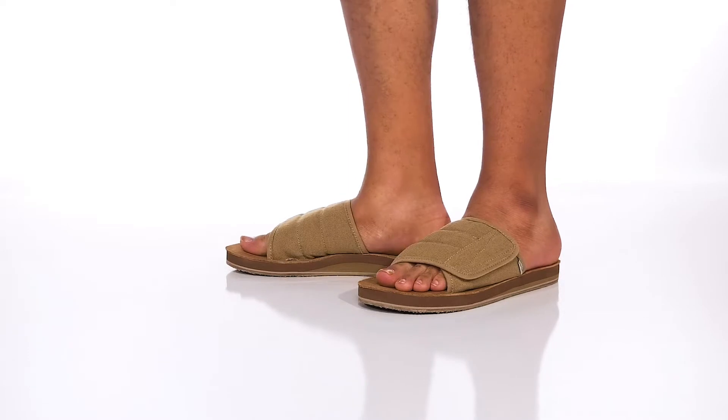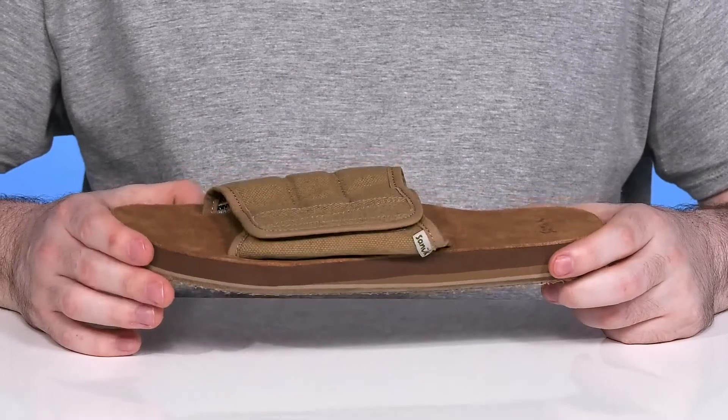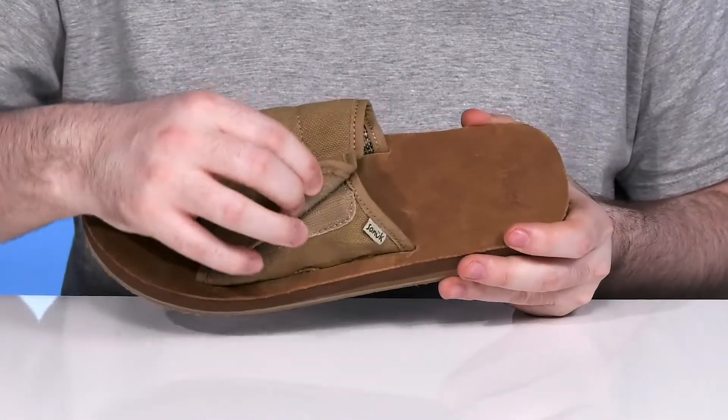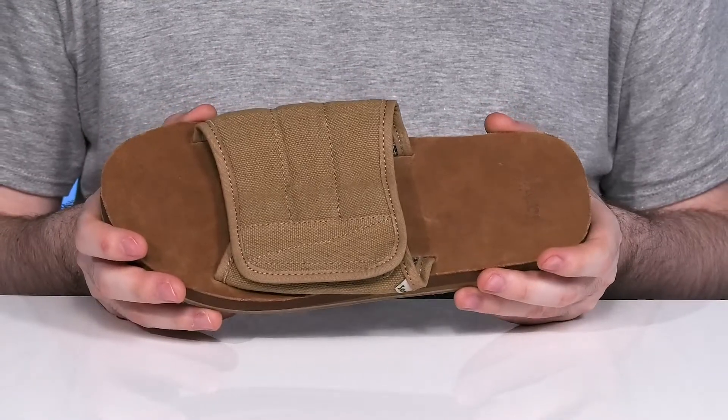Want laid-back everyday comfort with a style you're sure to love? It's this slide from Sanuk — the Bixby Silhouette. It features a hook and loop upper that's fully adjustable for the perfect fit, made out of recycled hemp, keeping it eco-friendly, durable, and stylish.